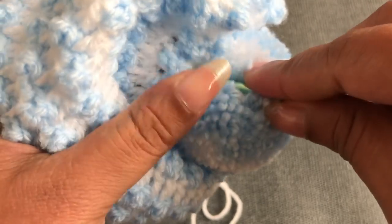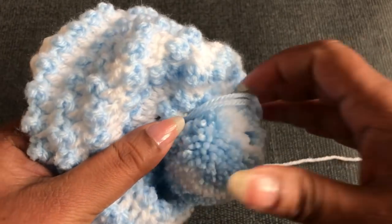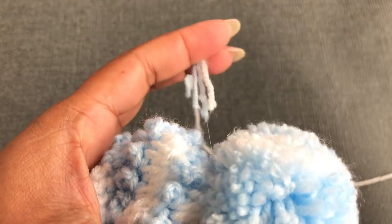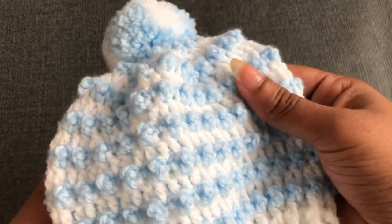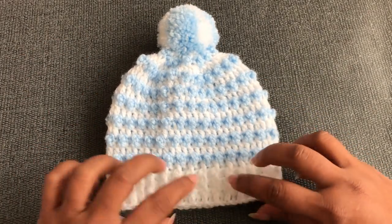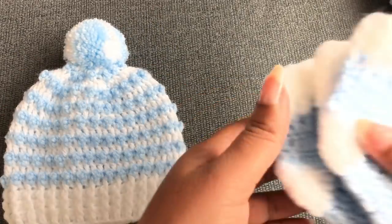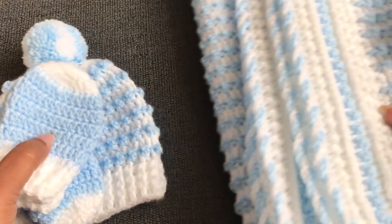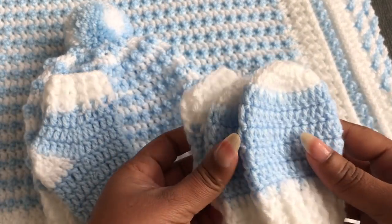I'm also going to give you a matching cardigan for this set. It's really easy to make — you can make this baby hat within 20 to 30 minutes. You now know how to make newborn to 12 month sizes. This is how much yarn is left when you use the full set for the blanket, socks, and mitten. I hope you will love this video! If you like it, please thumbs up, share, and comment down below. See you again with another video — bye!